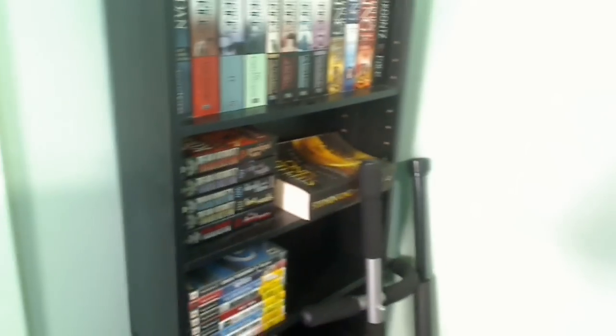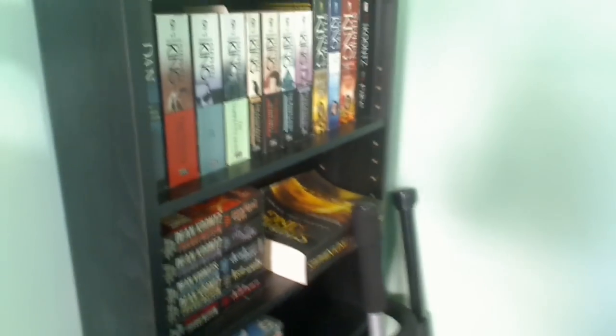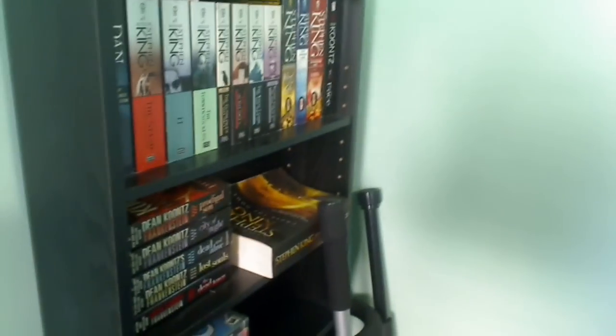Over here are just books — Stephen King, Dean Koontz, and we got Harry Potter down there, Dan Brown. I read a little bit, not really that much. I think I was reading 'The Tommyknockers' but never finished it. I've got all the Dark Tower books here, and Angels and Demons.